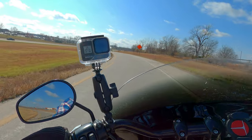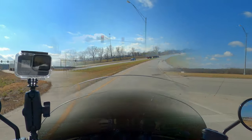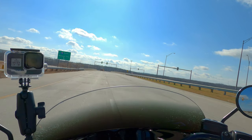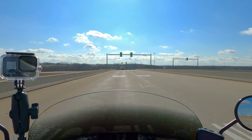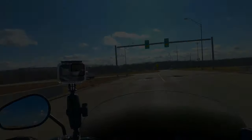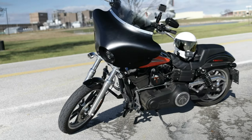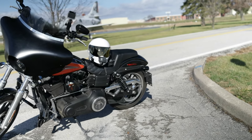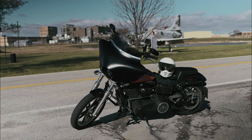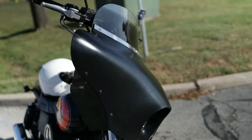Hey everyone — usually I don't do a voiceover on a moto-vlog part, but I had some technical issues with both my audio and video for the second part of this, so I'm just going to do it this way. As far as what the Memphis Shades batwing does — it does block a ton of air off my chest. I didn't feel anything; it felt kind of like I was even in a car, even going 75 miles per hour on the highway. The problem, though, is my height — I'm six foot two — and the air coming up and over the visor was hitting me directly in the helmet. It was so bad I almost had to pull over. Anything above 65 miles per hour and I was seeing triple or quadruple.